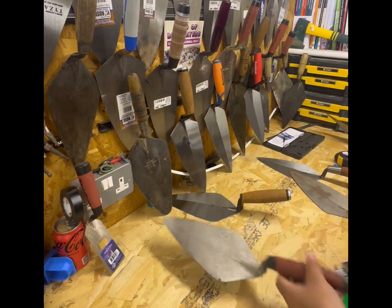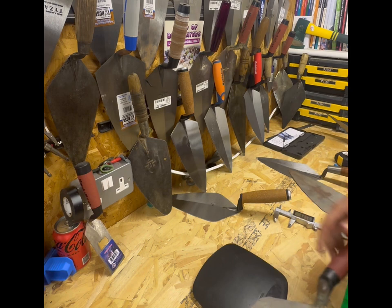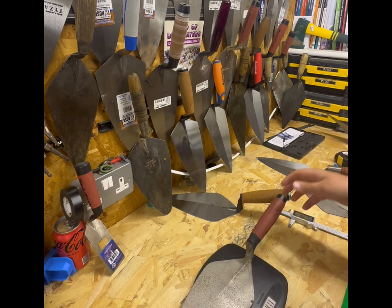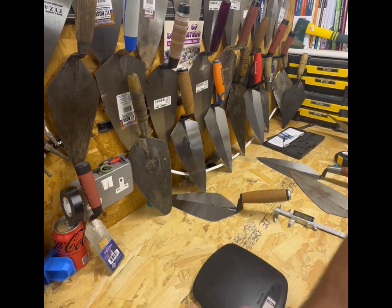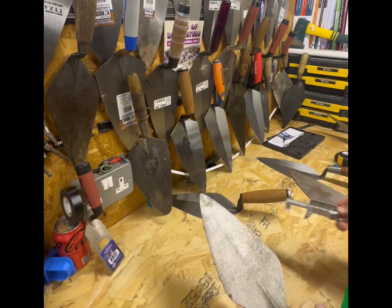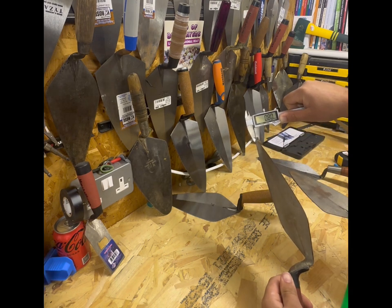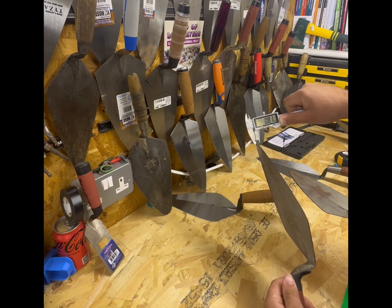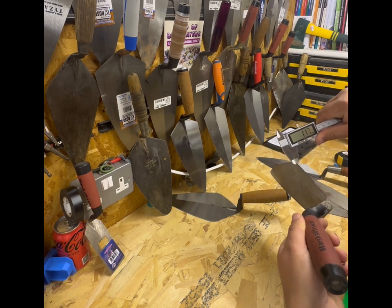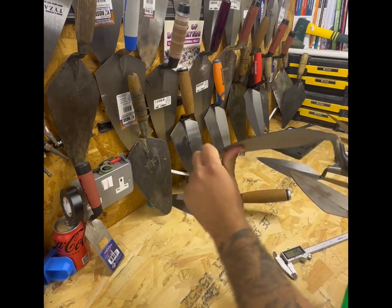Now let's take a look at the weight on the Marshalltown - 411 grams, same again, so it is 40-50 grams lighter. The blade is a little bit thinner than the Kokora both on the tip and on the heel, which would explain why it's lighter. But there's just that bit more flex in this one, which I prefer, and it's a little lighter.